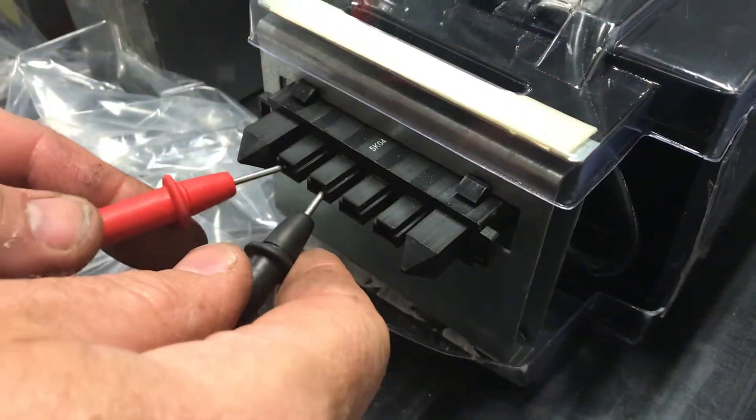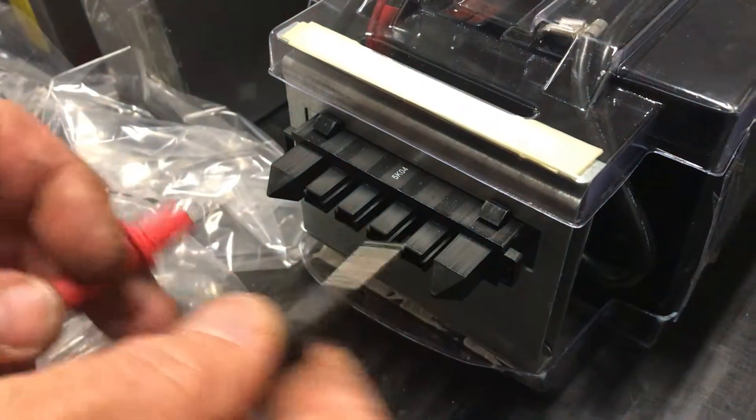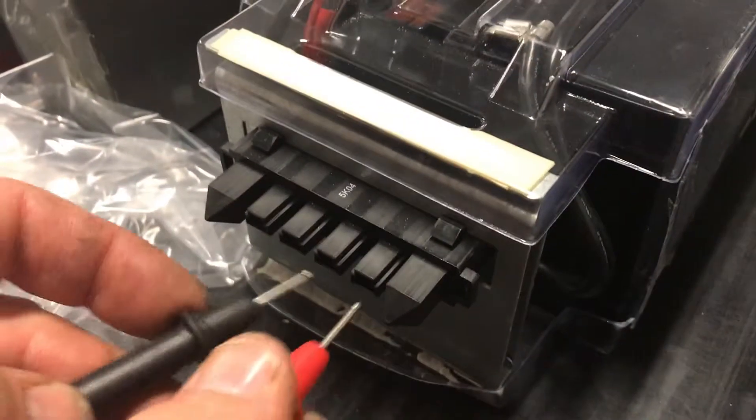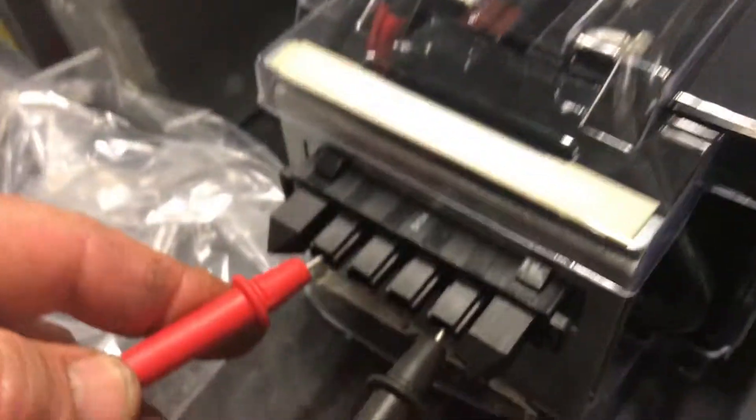So the ground's in the middle here. That's back on that side, so it's 64. We've got 64 volts on that stack, and we've got 64 volts on that stack. So when they're bridged together it'll be 128 volts across — that's when they're in the machine.